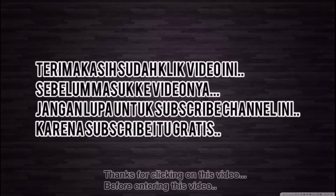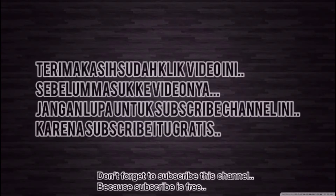Thank you for clicking on this video. Before entering the video, don't forget to subscribe to this channel, because subscribing is free.